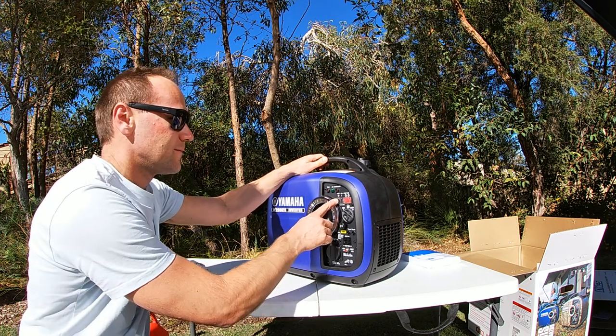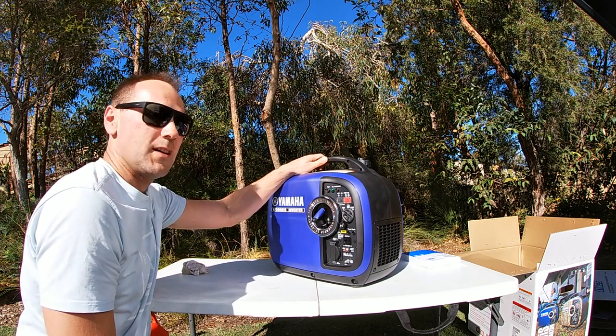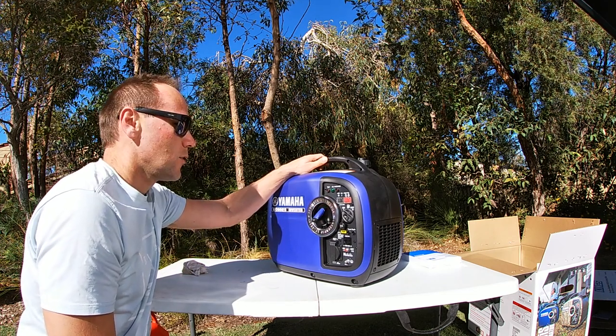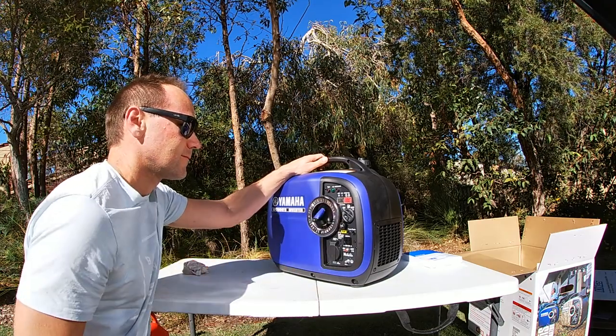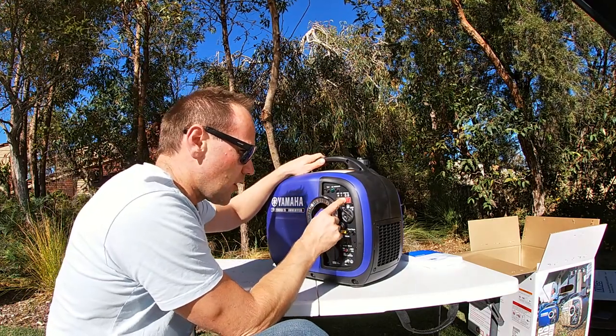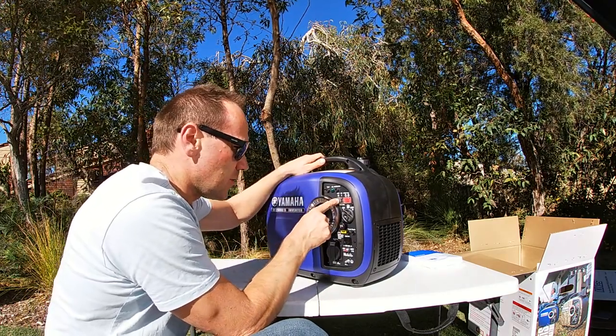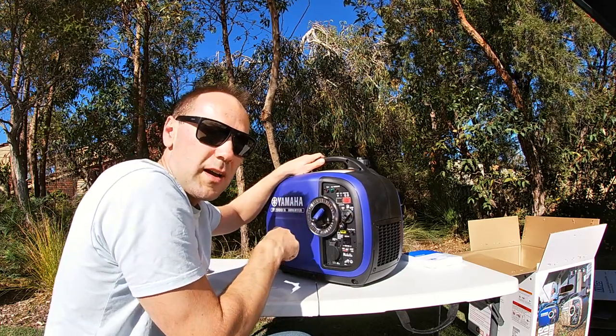Now let's turn the economy switch back on. The RPM's dropped. Let's switch it off again. I'm going to leave the economy off, turn the fuel off, and choke in, because I'm going to pack up. I'm going to go camping.